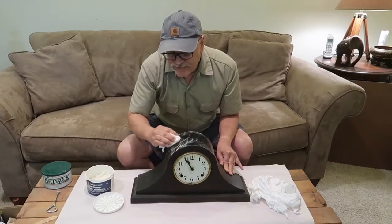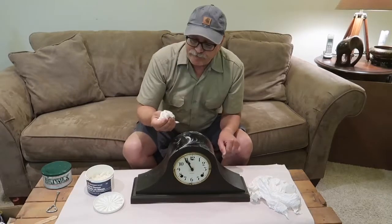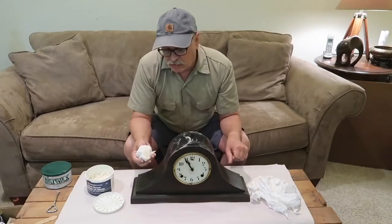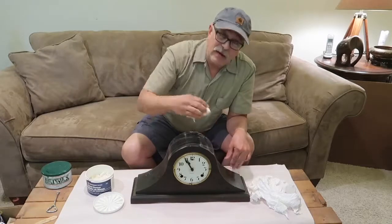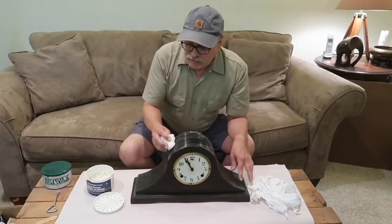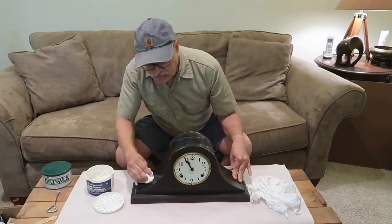Now, all we're doing is cleaning — we're not trying to strip off anything. The first couple of clocks I did I literally sanded them down. It was a lot of effort and work, and the results depend on how much time you put into it. I put a lot of time in and it came out okay, but I've had just so much better luck cleaning up my clocks with this hand cleaner. You don't want to alter it, you just want to clean it up.